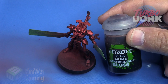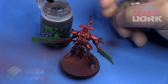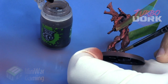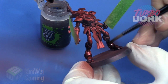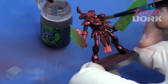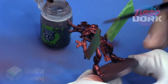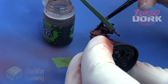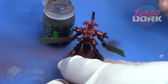Next, we're going to bust out the Agrax Earthshade Gloss variety from Citadel. This is a fairly familiar accessory to a lot of painters. We're going to apply this fairly generously onto the model. It is very key that we use the gloss variety, as this will maintain a nice metallic luster as well as going into all the little nooks and crannies of the model and give us that nice shade experience. Be sure not to allow too much to pool up in any areas. You can see that even some of the areas that looked a little bit matte after the airbrushing phase come popping right back.